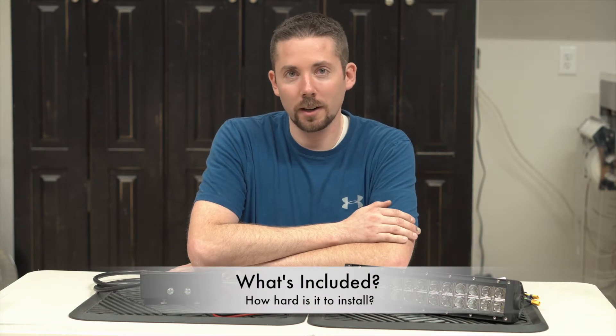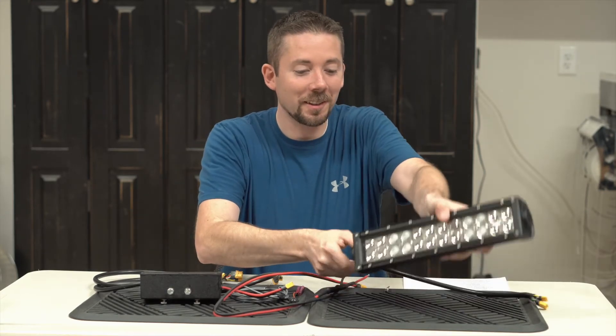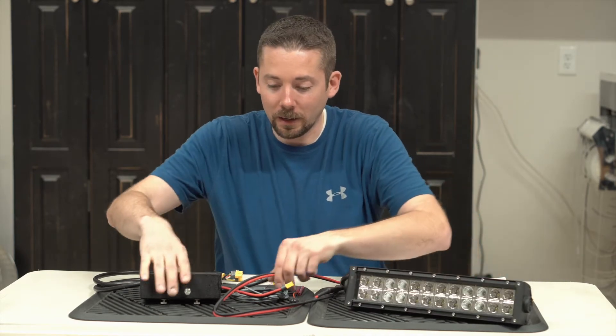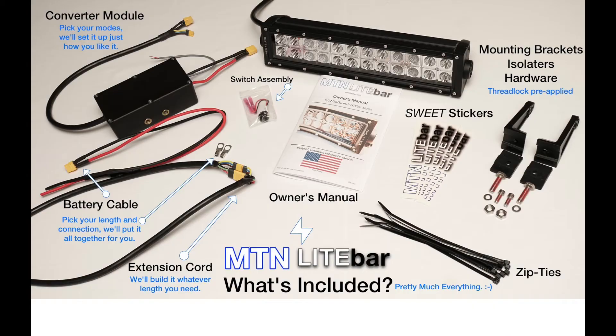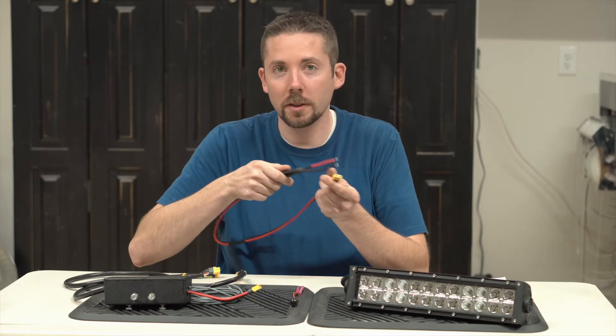So what does the MTN Light Bar system include? Well, of course it includes the light bar itself, and it includes our patent-pending power converter system, but also it includes all the other cables and switches and everything that you need to make it run. So it includes a cable that connects to your battery.